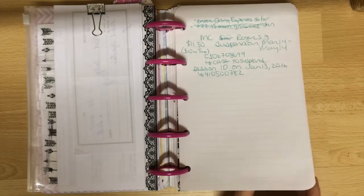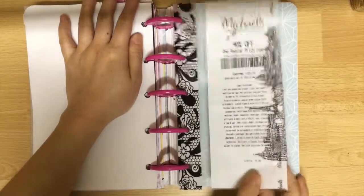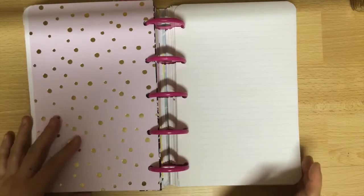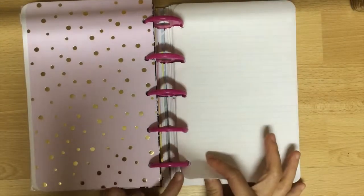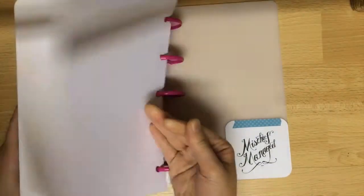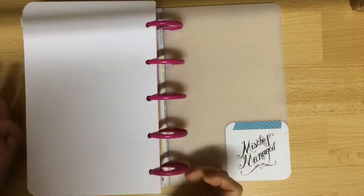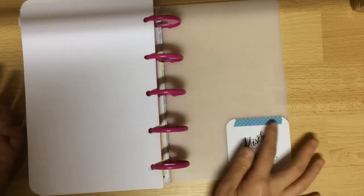Since this is very much a stay-at-home planner, I have account information on the next page — which I'm not going to show you obviously — and then I have a sleeve to contain some coupons. The last section contains lined paper so I can write stuff down and transfer it to the appropriate section, or just write stuff down and rip them out to take with me and discard. One of my favorite features of the disc bound system is just that flexibility. I finished off my planner with a journaling card that says 'mischief managed' — again, Harry Potter reference.